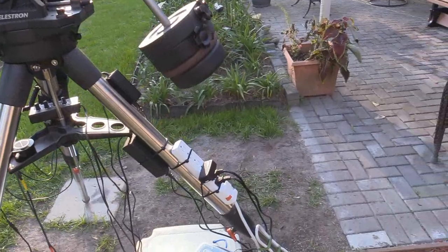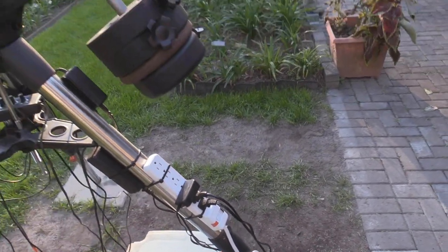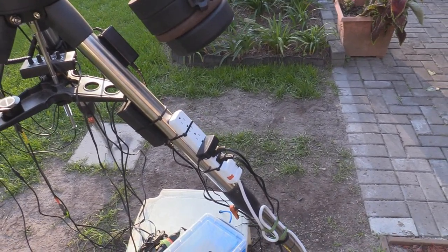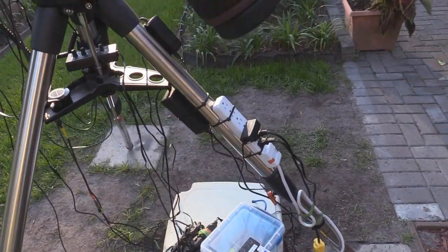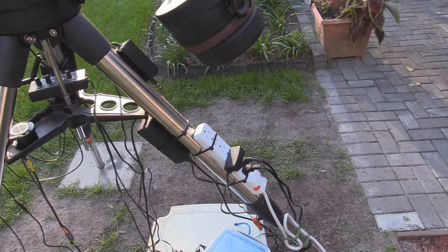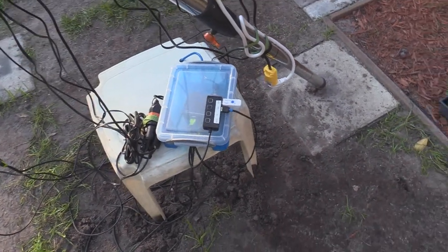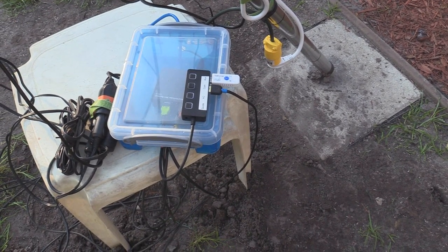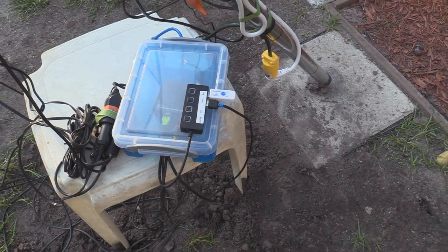Over here I have the power strip to power all the devices. The top device right here powers my Canon camera — that's a remote power supply that goes right into the camera itself and replaces the battery. Other devices power the scope and the dew busters. The most important part is this blue box down here — in it is my connector that connects all the USB devices from the telescope going upstairs into my main computer.